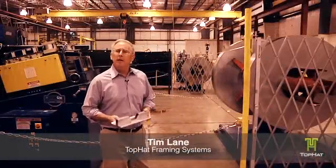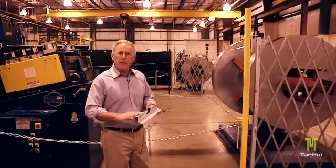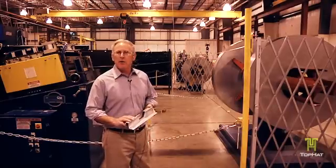Tim Lane with Top Hat Framing, and today we're going to take you through the sequence of roll forming a two inch top hat roof frame.